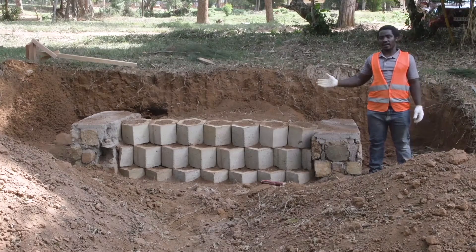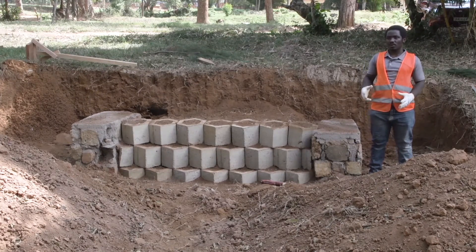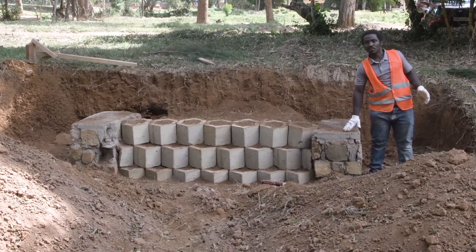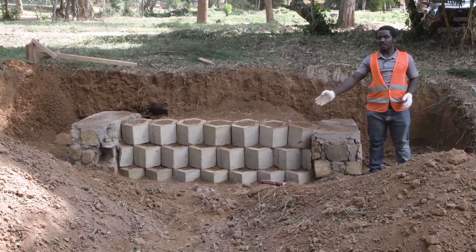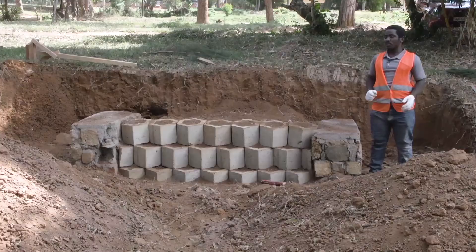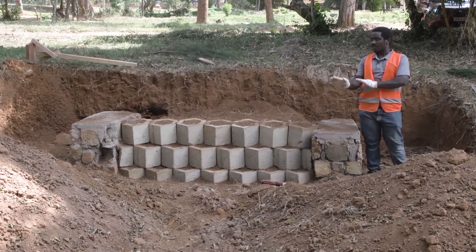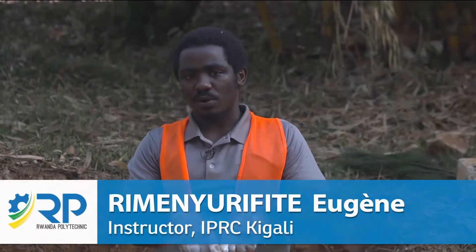This is our end result. We started by saying that we will build a honeycomb retaining wall. We started by showing the tools, then we showed how the excavation was done, how we built the separation walls, and then we set the first course, after that the second course, and then the third course. Remember that for each course we put, we backfill on the front, we backfill on the back, and then we backfill into the block.